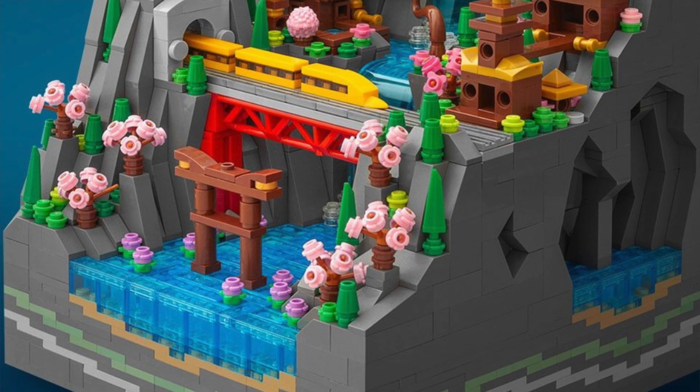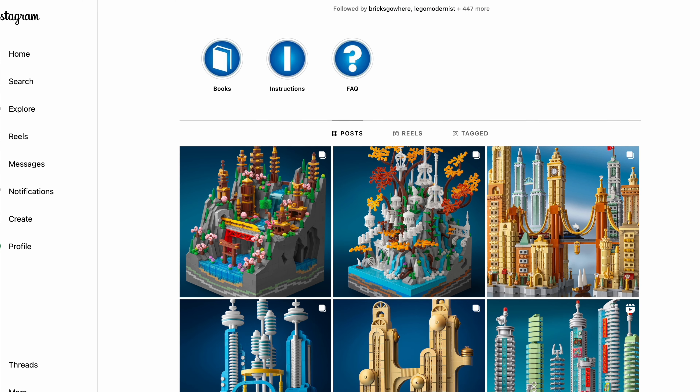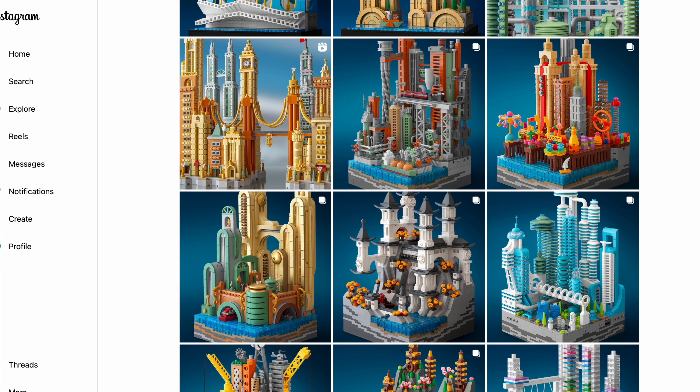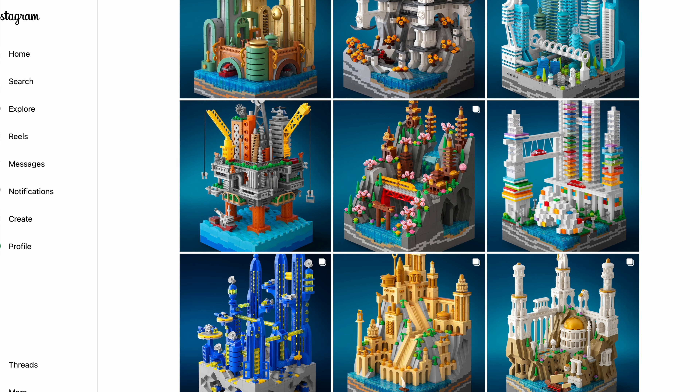I highly recommend you to go and check out not just this build but all of his works. In particular, this series of 20x20 micro or microscale city. If you are a fan of microscale, this is for sure a builder that you have to follow.